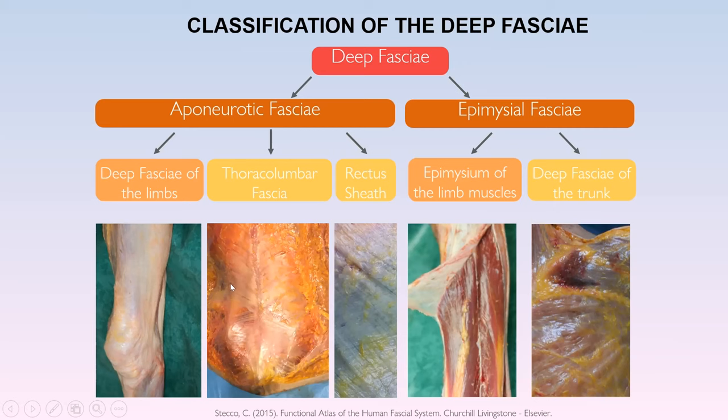The thoracolumbar fascia has three layers: collagen fibers running in one direction and another direction. Onto the middle layer inserts the gluteus maximus on one side and the latissimus dorsi on the other, so you can imagine the pulling that happens through the thoracolumbar fascia from one side of the body to the other. Likewise we have the rectus abdominis sheath with collagen fibers running from one direction to another.